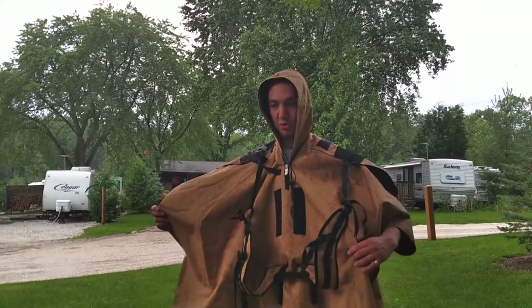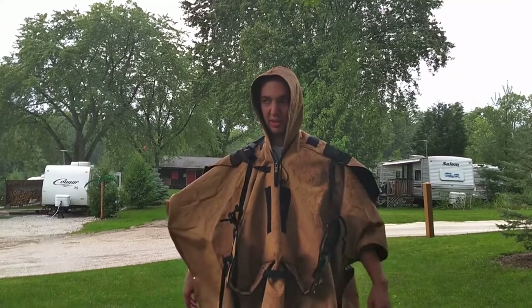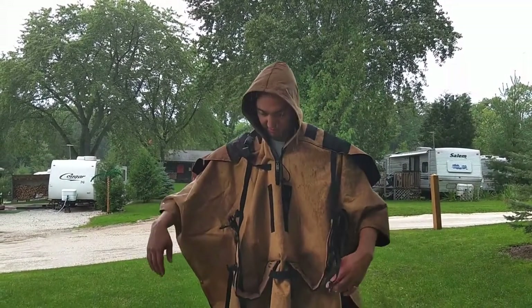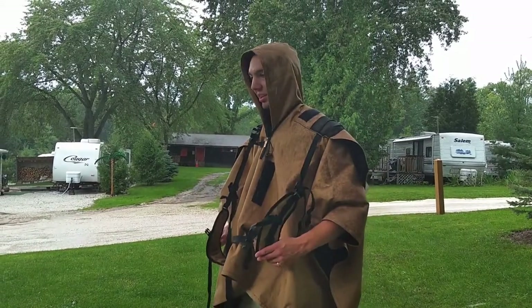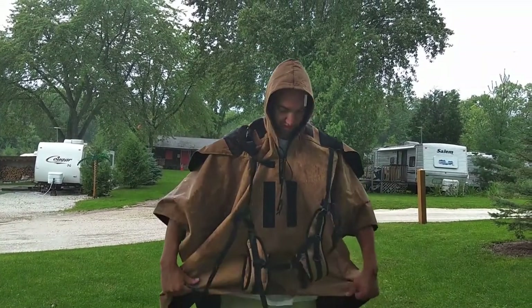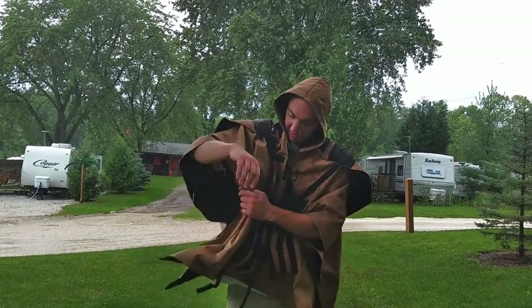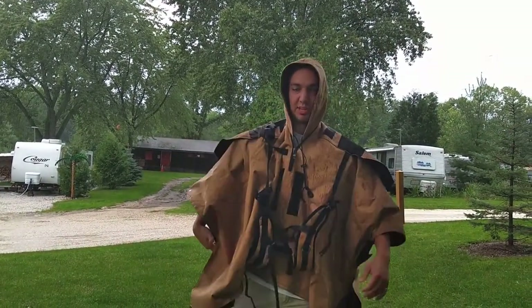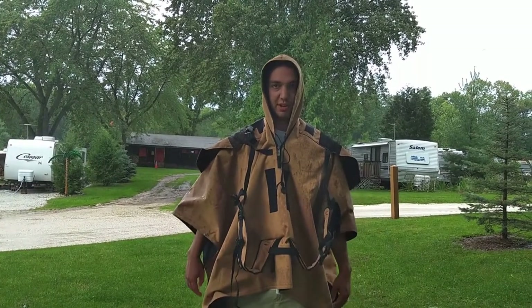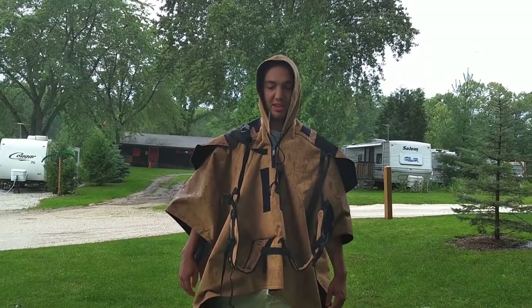We're viewing the Rome Outdoors pack. It converts into a poncho. Honestly, it's not a great poncho. It's really short in the front and the snaps on the side don't seem to stay snapped well. It's kind of awkward. It looks really funny. Everybody who went camping would laugh at me.